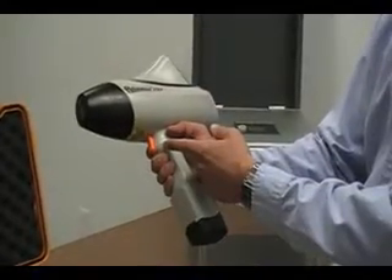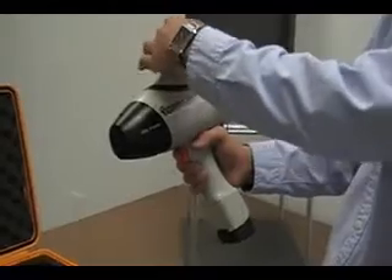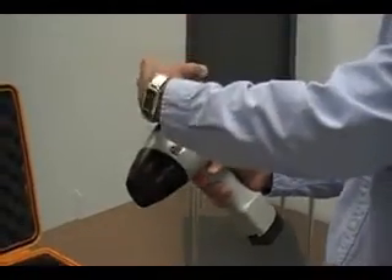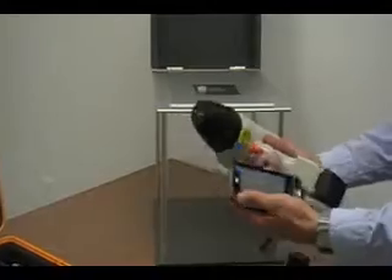It utilizes a trigger which can be operated manually or remotely, and when locking in the trigger for remote use, the removable PDA is beneficial for operation.